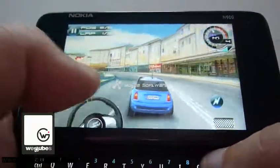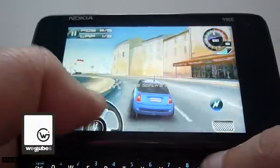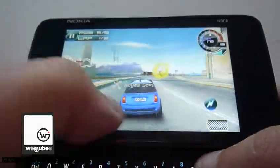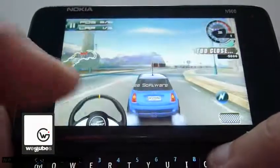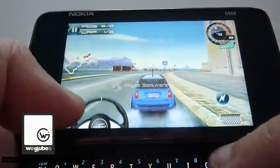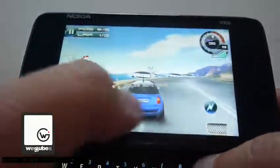I really hope the accelerometer can be added to the next version of Nitro. Because using the wheel control on the resistive screen is not a very enjoyable thing, you know.